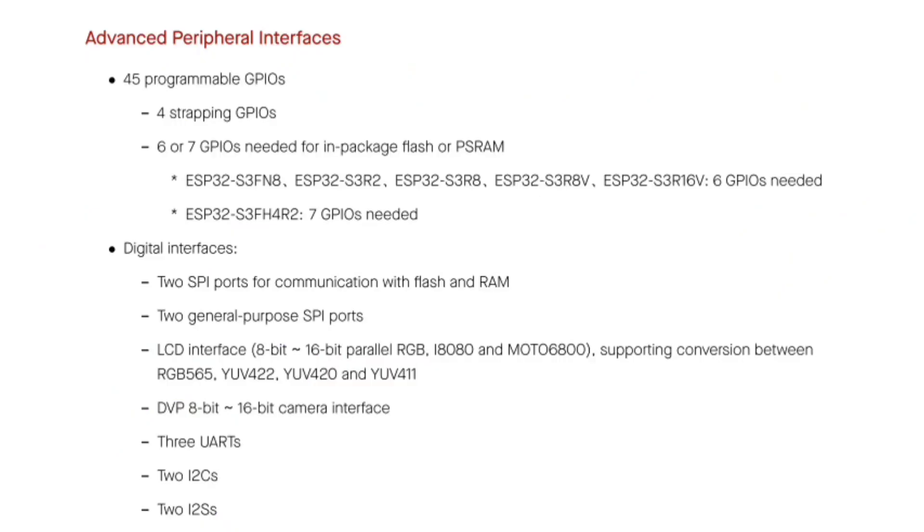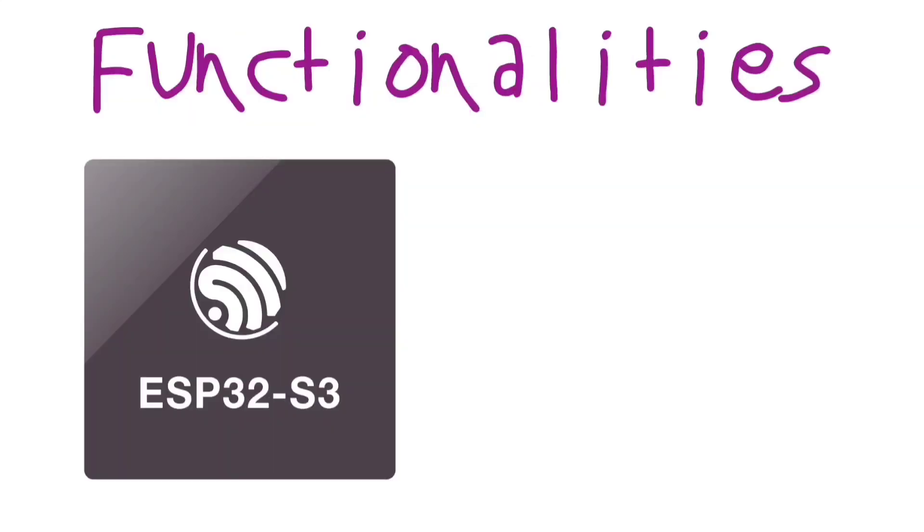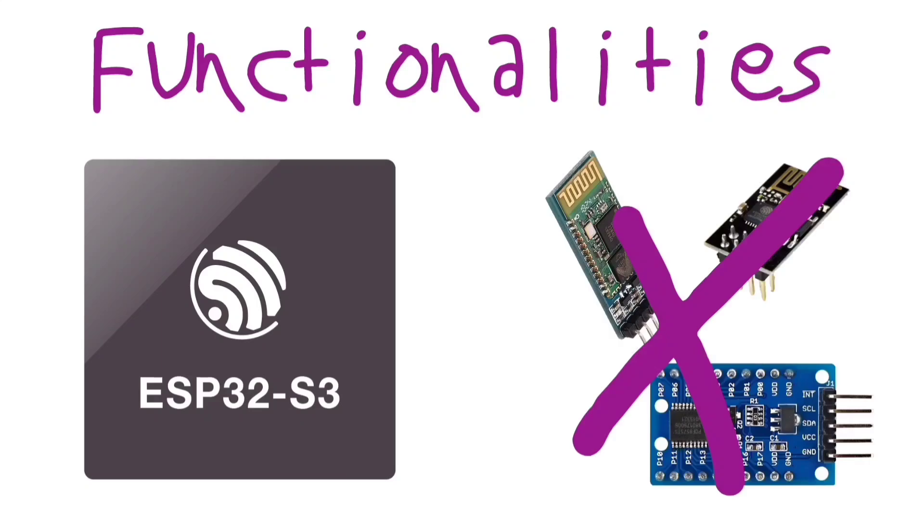The ESP32 can have up to 45 GPIOs depending on the module you choose, although not all are usable. Having all of those functionalities in a single module is quite convenient, as you don't have to install other components either on your breadboard or on your PCB.